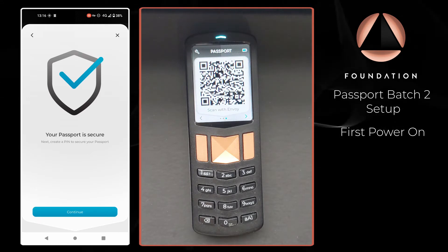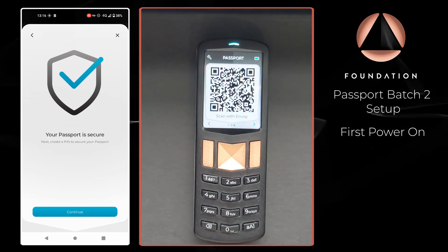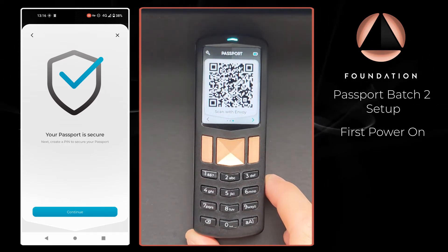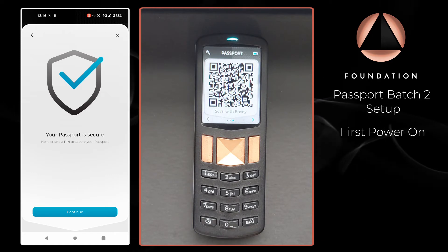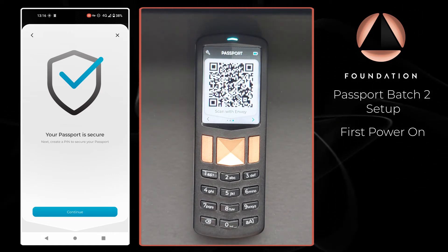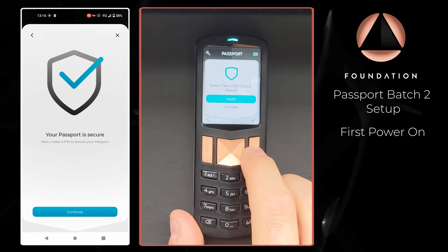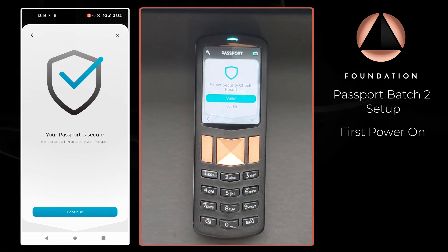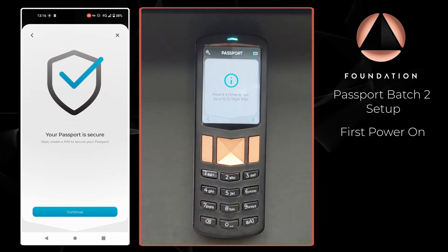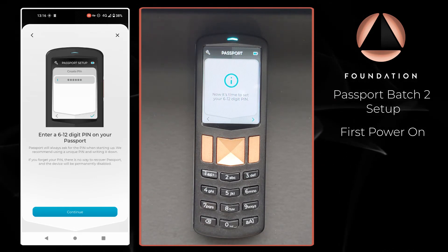I scan the QR code being displayed by Passport, and there we go — we have a confirmation message that our Passport is secure. If at this stage you see a message stating that your Passport is insecure, please contact us at hello@foundationdevices.com so we can help you investigate what went wrong. I continue on Passport and confirm on the device itself that Envoy is indicating we have passed the supply chain validation.